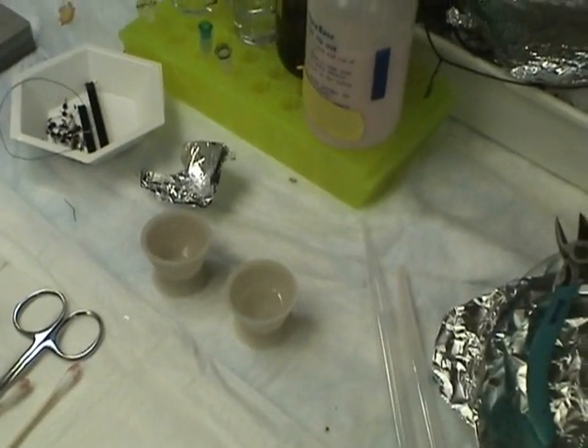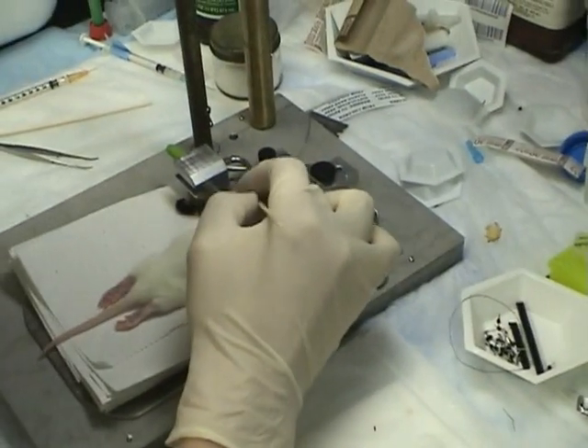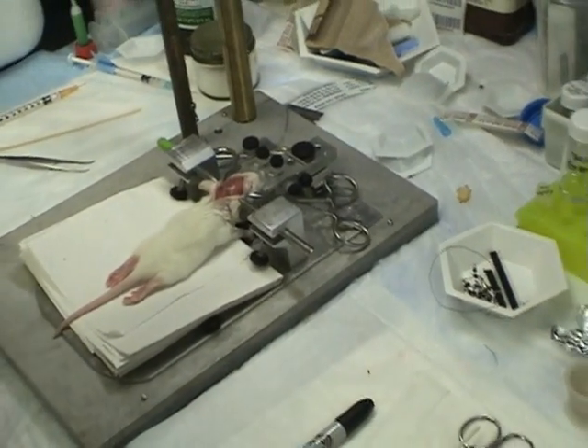The perfect thing is no blood — that's the best. I'm going to put the electrode.